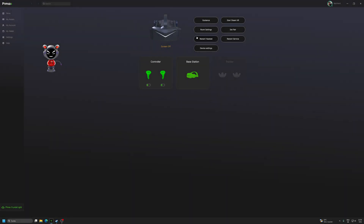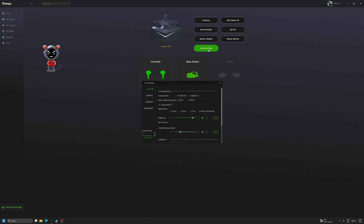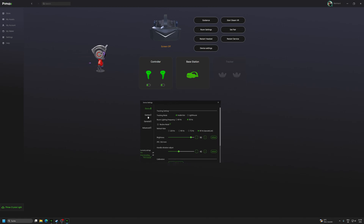Hello and welcome everyone. I have some exciting news. Right now I have the beta version of Pimex Play which includes the upscale mode. I will do a short test because the lack of time is an issue here.